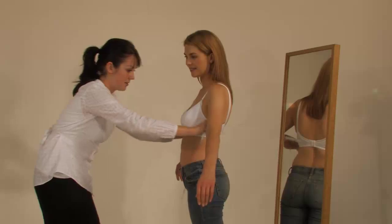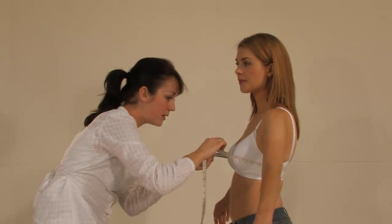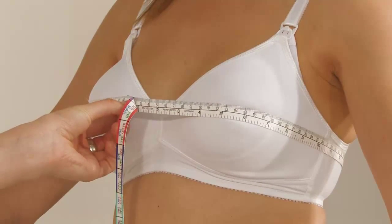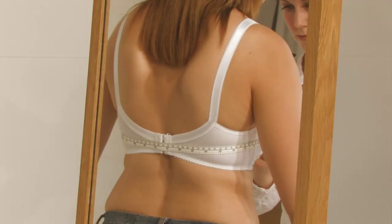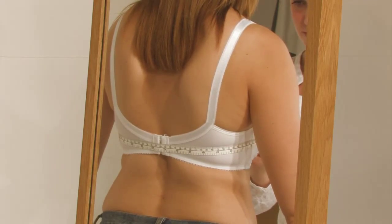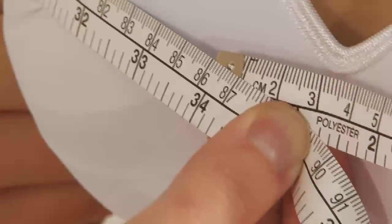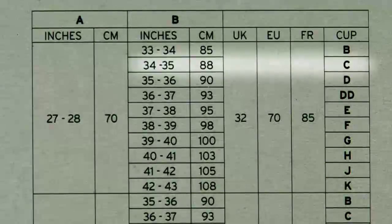Now let's get the cup size. Pass the tape around her at the fullest part of the breast, usually across the nipples. Check in the mirror that the tape is level across the back and take a firm measurement. Look up this measurement on our size chart and now you know her cup size.